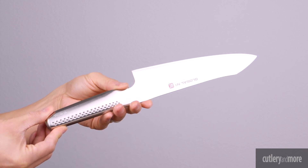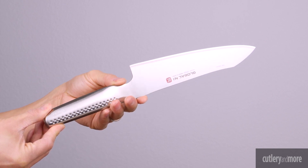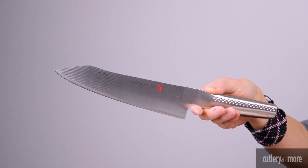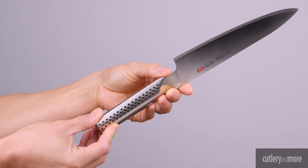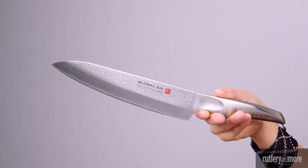Its sleek ergonomic dimpled handles are designed for maximum comfort, filled with the right amount of sand to create the perfect balance. Each Global Ni knife offers the same qualities as Global Classic but with an innovative design for ultimate strength. Manufactured in Japan since 1985, Global has remained unchanged as a true statement to its quality and unique construction.